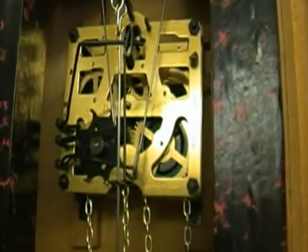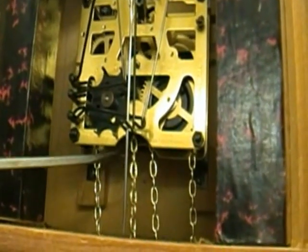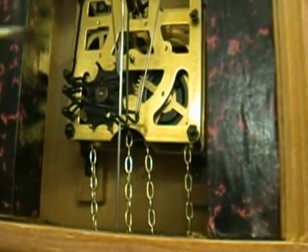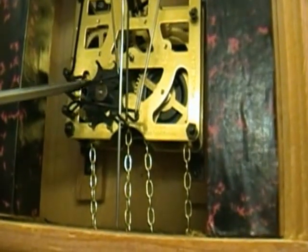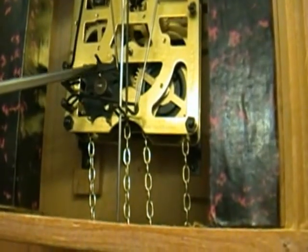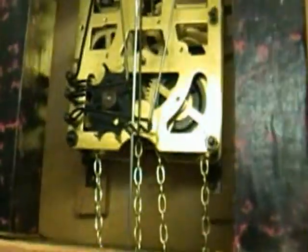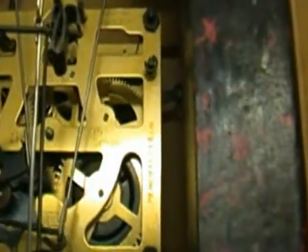I set it up so when I pull this chain right here - look at that, it's a steel chain, I thought they were made of brass. When this guy lifts, he's not lifting high enough, so I'm going to bend this piece so it lifts even higher. Let me show you what it sounds like when it's not lifting up high enough. Let's pull that chain again.